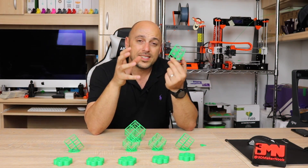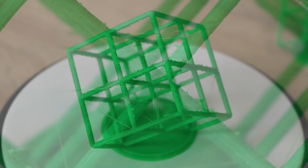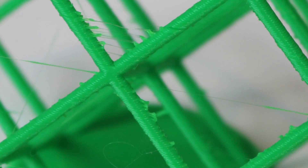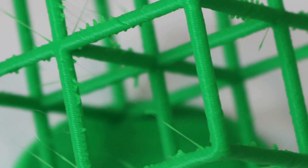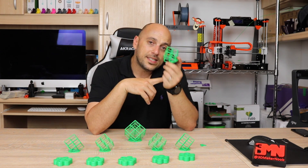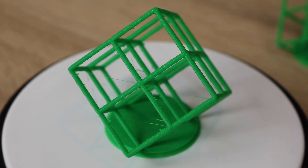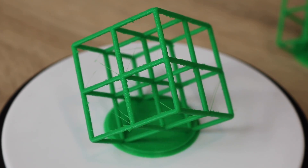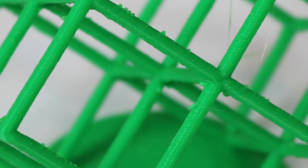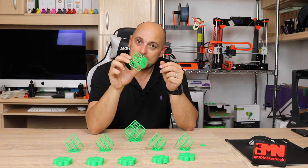At 75% fan speed, quality started deteriorating. Stringing started increasing and the pillars on the lattice cube showed more over-extrusion. So I expected quality would continue going downward the less fan speed there was. But 50% was a surprise — it actually printed better than 75%. The stringing is much less. There's six millimeters of retraction on all of these to remove stringing, and the extrusion is not as bad as the 75% one. That was extremely surprising.